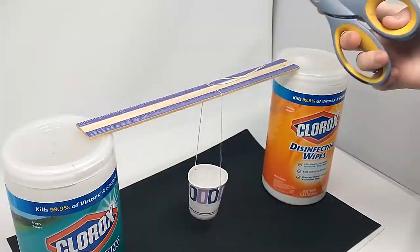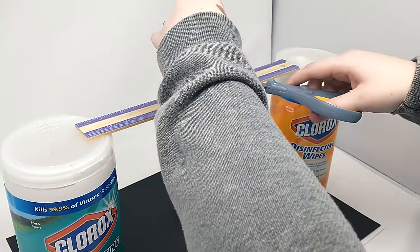For step four, place a sheet of paper or newspaper between your towers. Make sure you cover the entire space where the paper cup could swing.